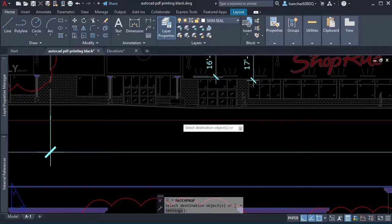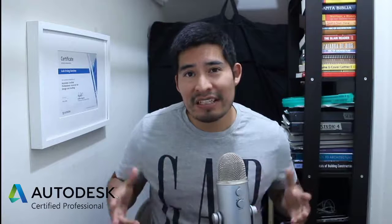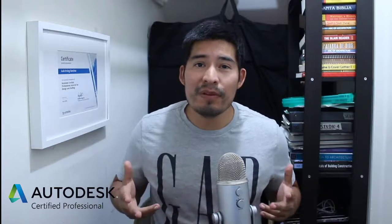Ever since that day I wondered whether the problem of wipeouts showing black is an AutoCAD error or something that people are doing wrong. Hi, I'm Irving, an AutoCAD certified professional. Another common AutoCAD problem you should be aware of is this — I'll see you over there with more tricks to fix it.